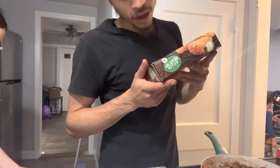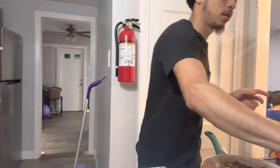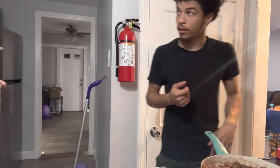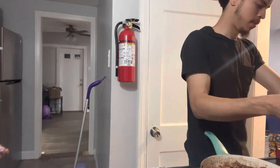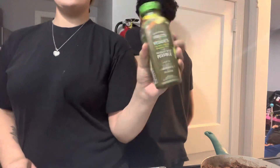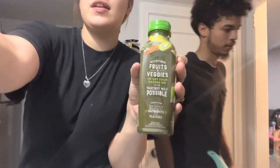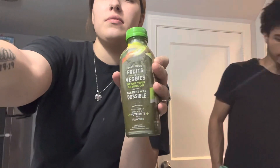The jalapeño bites are supposed to go in there for about nine and a half to ten minutes. Y'all, if you haven't tried this, go to your local Giant store and get one because this drink is good and it's healthy and it's good for you.